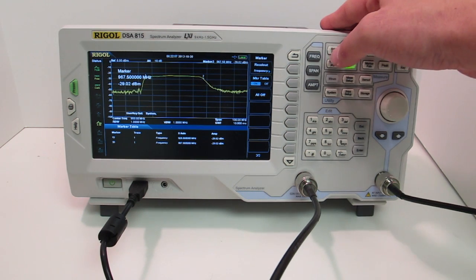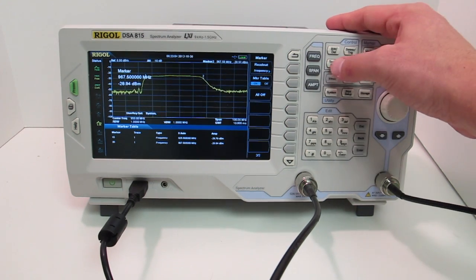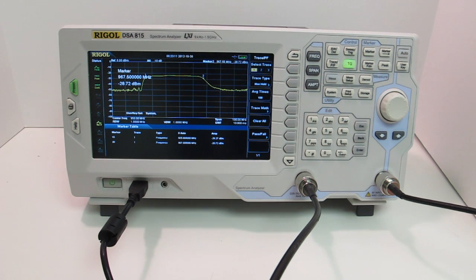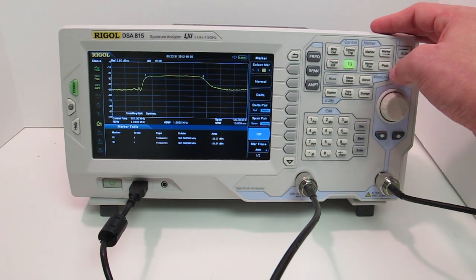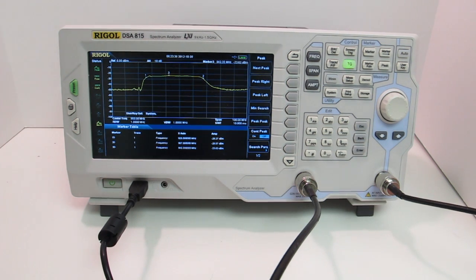If I want to let the analyzer settle to account for any noise and get a good readout, I can change my trace from clear-write to max hold, which retains the greatest value at each frequency point as the analyzer sweeps. Clearing that menu, you can see it's starting to settle in and it looks like I did a decent job picking those points. But maybe I want to confirm the 3 dB point, so I can add another marker and send it to the peak — it comes in at negative 23.63 dBm, meaning I'm sitting about 5 dB down. I could dial those markers in more precisely if needed, but this demonstrates the point.